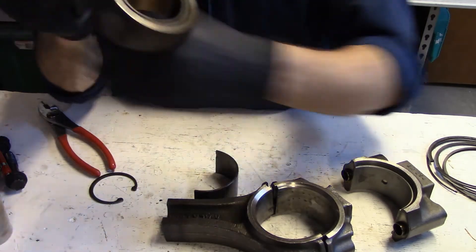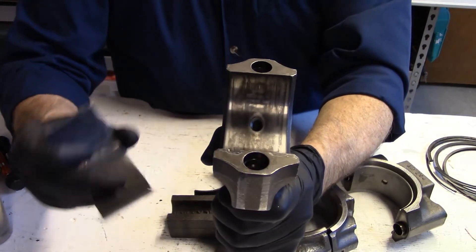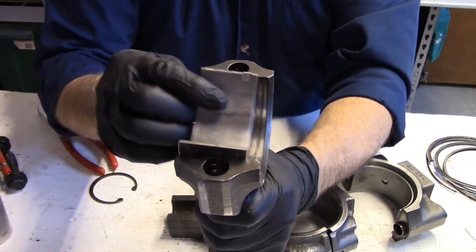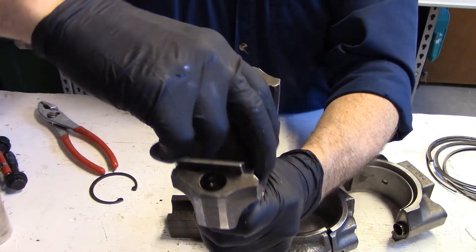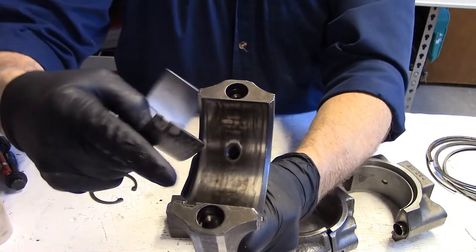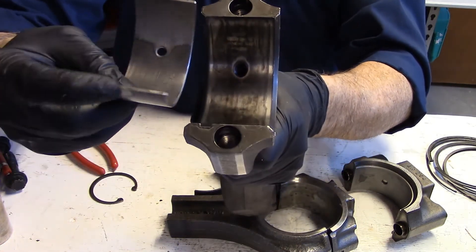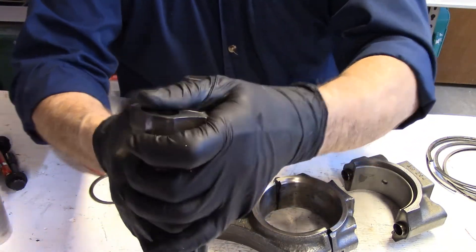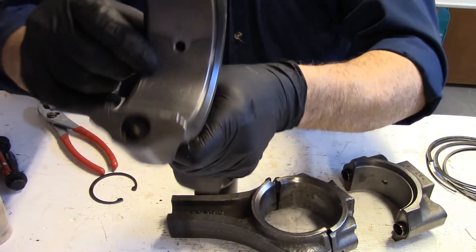What I would caution you about is: when you are working with these, what do you think would be the lifespan if you put that bearing in backwards and blocked that hole? These are critical in that they are positioned the right way. Once again, you can see there is a tab here, and when the tab on the bearing is installed in the right spot, that hole lines up.